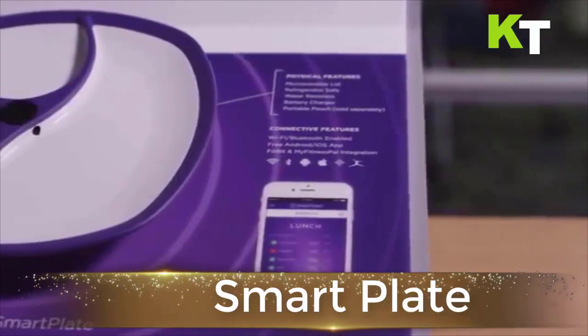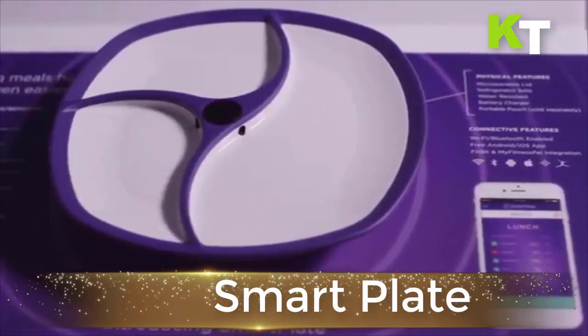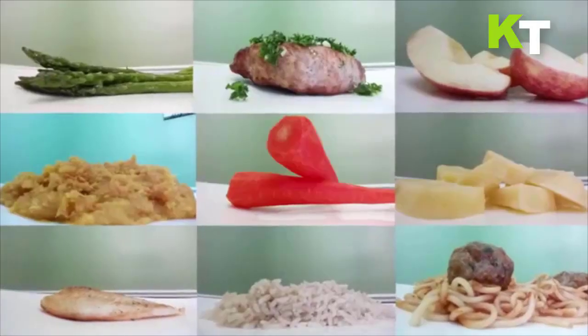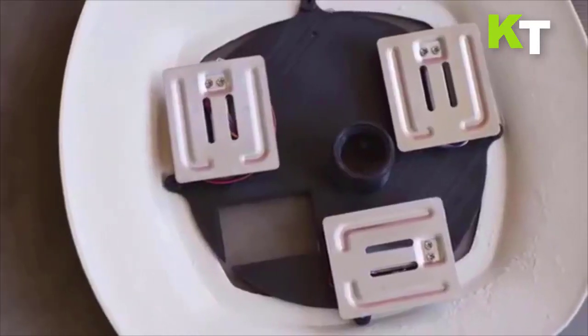Meet Smart Plate. It lets you track what you eat, in contrast to a cumbersome food scale and log system that requires a user to weigh meal food items individually, then enter each weight into a tracking application to get food values.